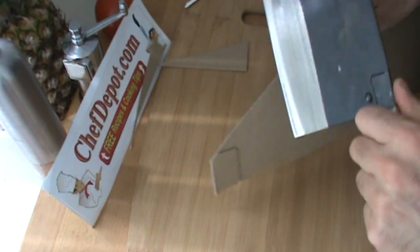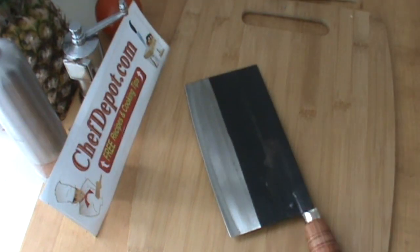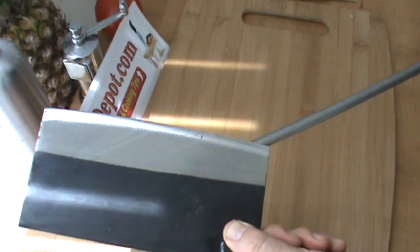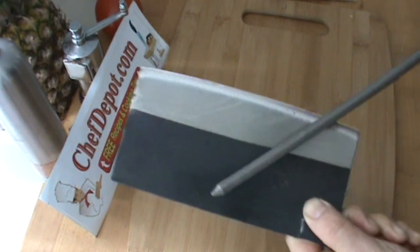It's a pretty nice cleaver, so I'm going to hand hone it to get it just a little bit sharper. I would normally use wet stones, but I happen to have an old diamond sharpening steel here. At a very fine angle like this, I'll give it a few strokes on both sides.